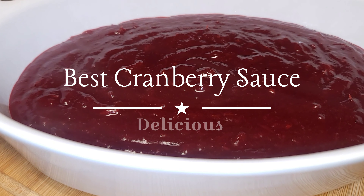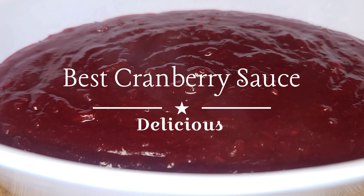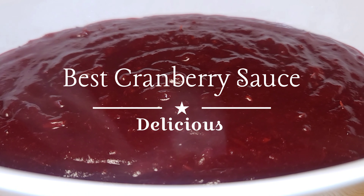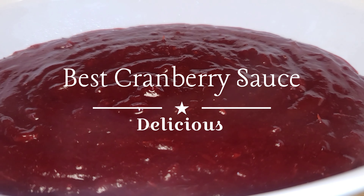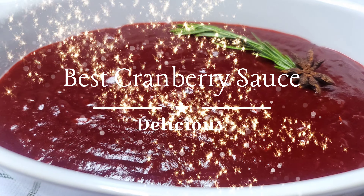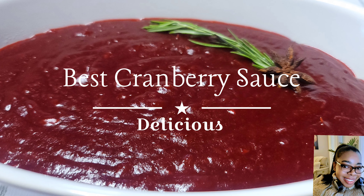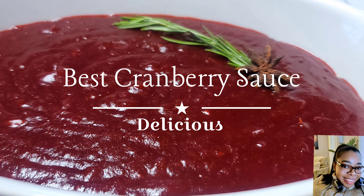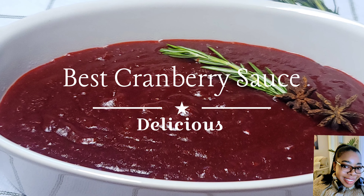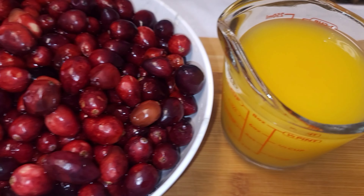Hello everyone, it's another fabulous day here with The Crave Cook. Today we will be making the best cranberry sauce. This is absolutely delicious and so easy to make. If you want to have your sauce out of a tin, that is up to you, but once you see how easy this is, you are going to make your own sauce. Let's jump right into this video.